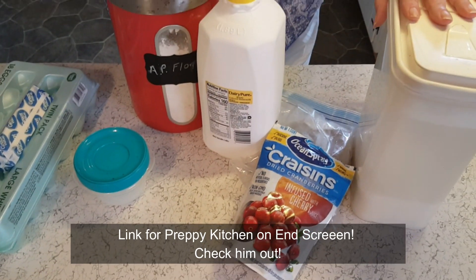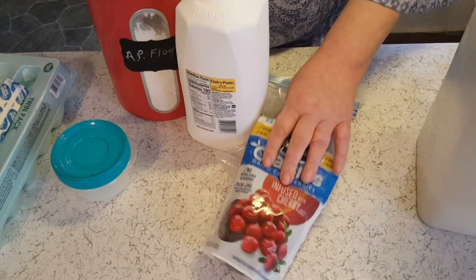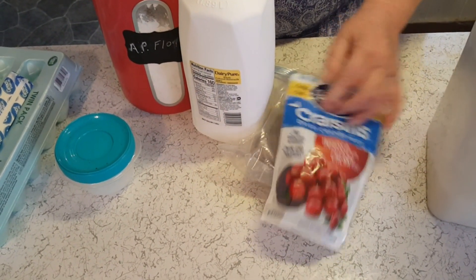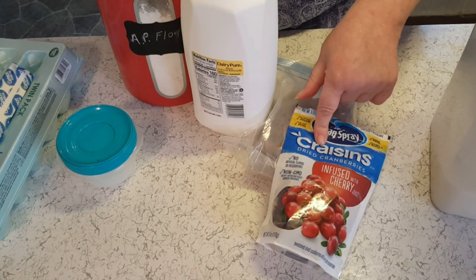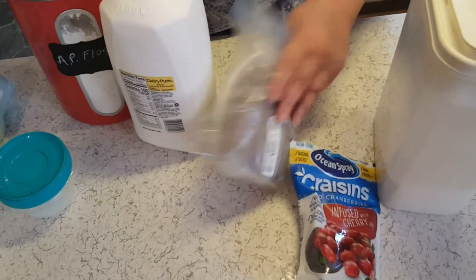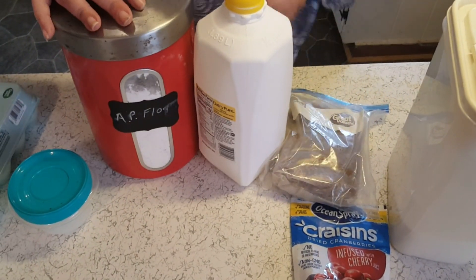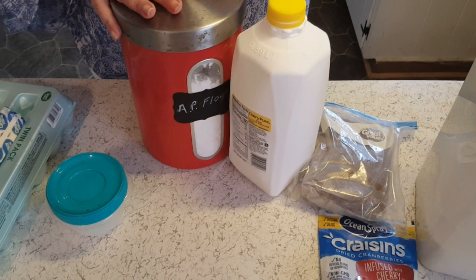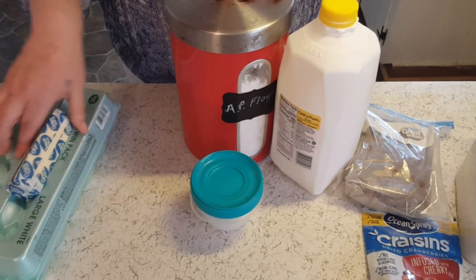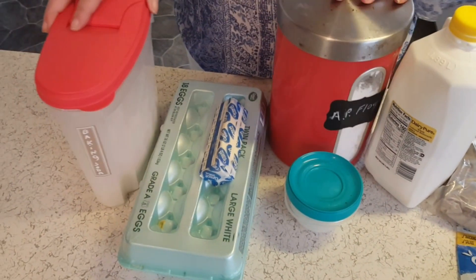Let me show you what you're going to need. You're going to need some sugar, some craisins or dried cranberries — this is what I had on hand, these are actually infused with cherries so it might be a little different flavor — some golden raisins, some buttermilk, some all-purpose flour, salt, butter, an egg, and some baking soda.